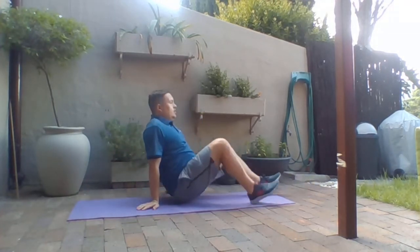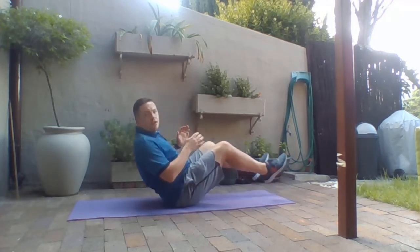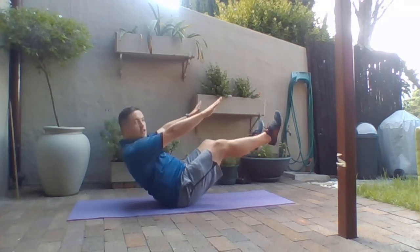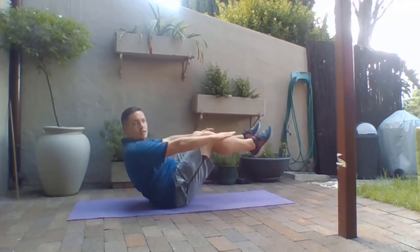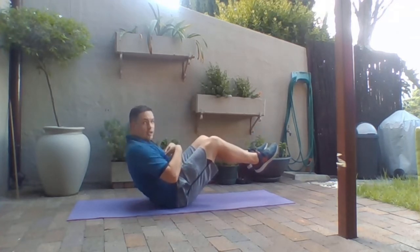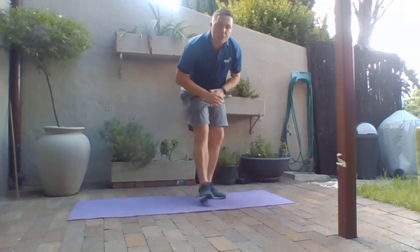The final core exercise would be a boat hold. Go into a seated position at 90 degrees, raise your legs up, straighten them, put your arms out straight, and lean back into it. If you want it to be slightly easier, just put your knees at 90 degrees and hold that position, really engaging the core throughout. That makes up the core section.